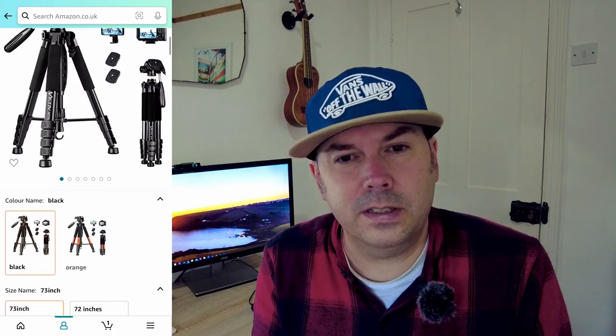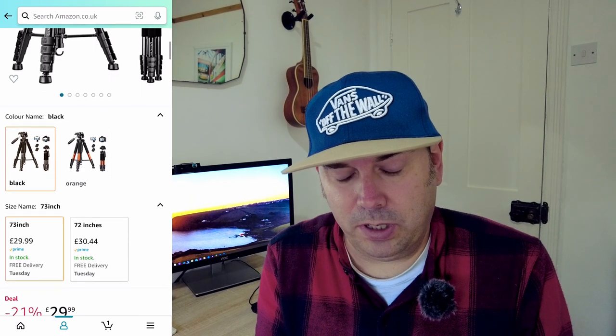But I do need a decent tripod for video. I want a tripod that will stand strong, that I can use to pan around for videos, and I want it to be a reasonable quality. There's one tripod that a lot of Instagrammers I've seen using lately, and this is it — and it's on offer at the moment on Amazon. It's the Victiv camera tripod.